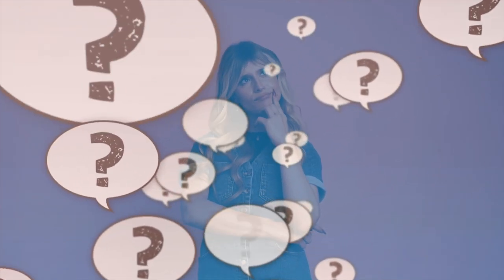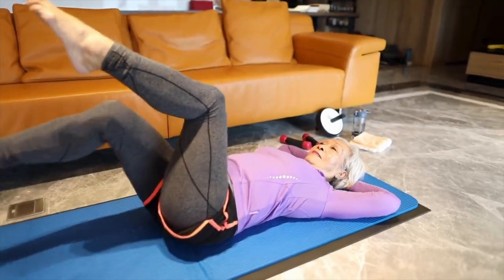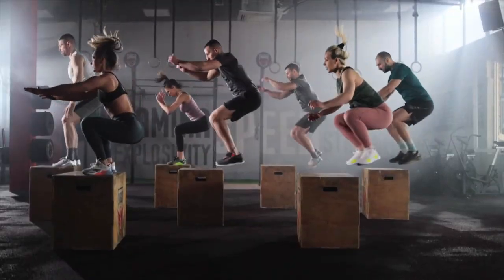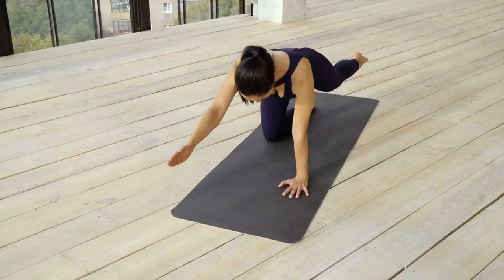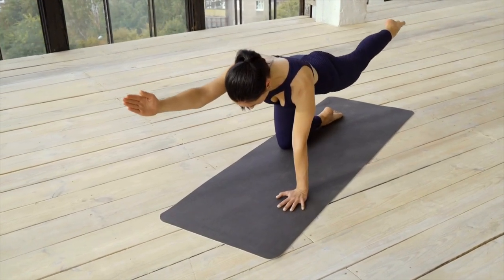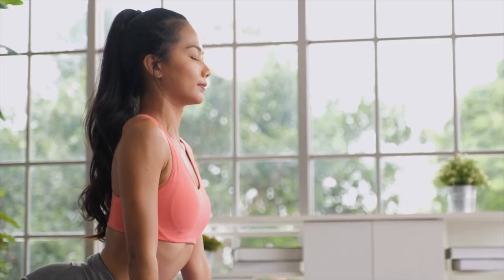So how exactly does mat pilates help you unlock your potential? I'm going to be talking about five key points. Number one: it's gentle on your joints. Forget high-impact exercises that can be harsh on your body. Mat pilates focuses on low-impact exercises which use your own body weight for resistance, so it's easy on your joints. These exercises are designed to improve your strength, flexibility, and posture without pushing you to your limits.